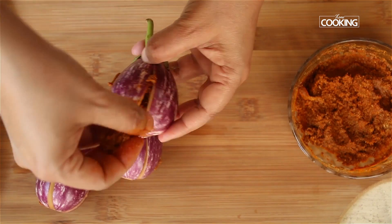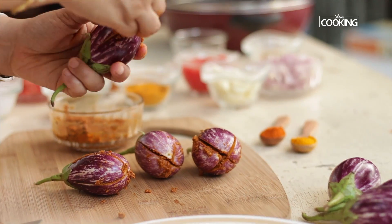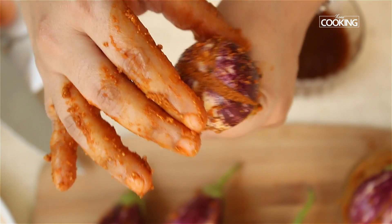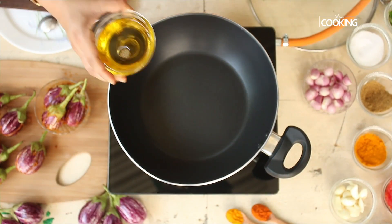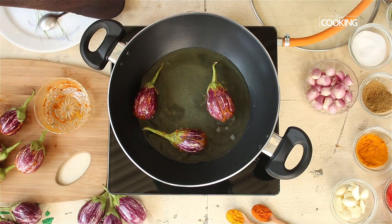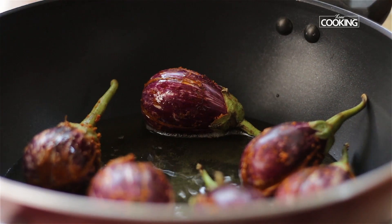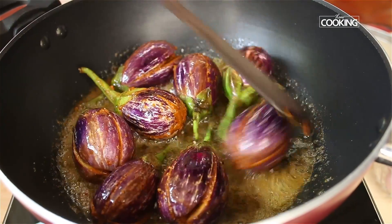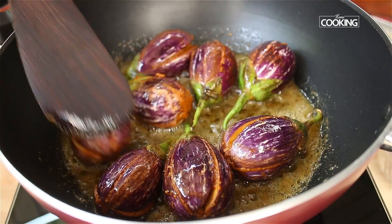Take a little of the masala paste and gently rub it into the brinjals. Close them and set aside. In a kadai, add half cup of oil and shallow fry the brinjals on all sides on medium-high heat.